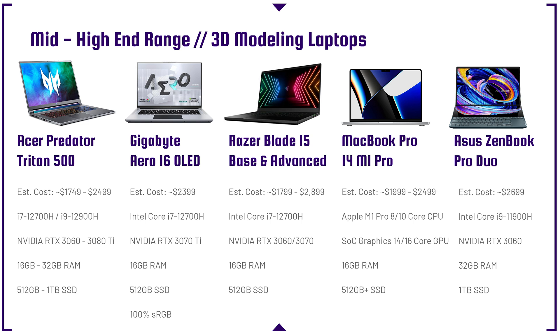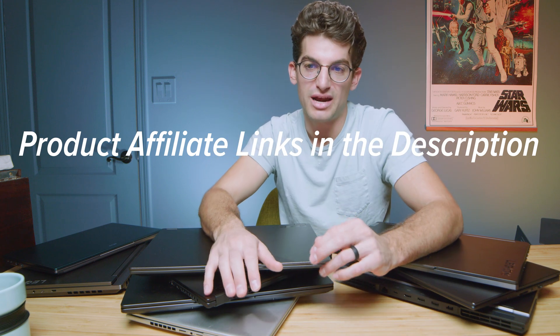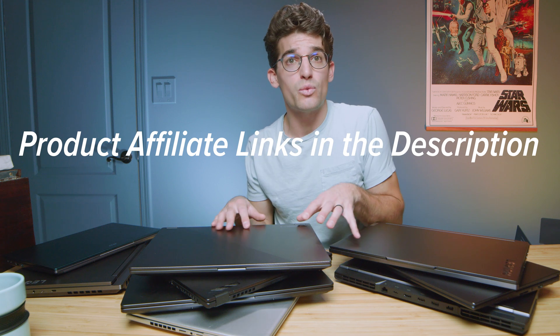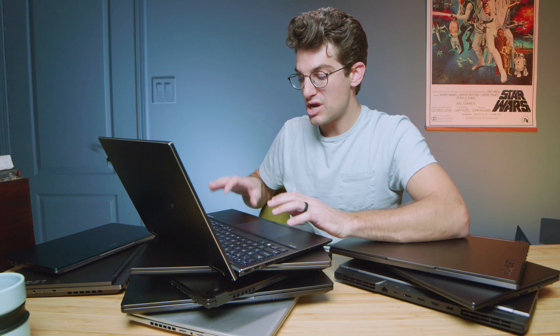The Asus ZenBook Pro Duo is a very cool laptop with good performance. The RTX 3060 is decent, but a 3070 or 3080 Ti would be better for 3D modeling — and a lot of that GPU power goes toward driving the two OLED screens. The advantage is the dual-screen workflow: you can put your tools and preview on the lower screen while working on the upper screen. The trackpad positioned to the right side is also great because it doesn't interfere with keyboard shortcuts — a really nice 3D modeling vibe.